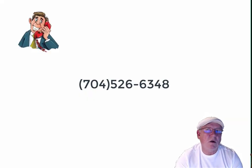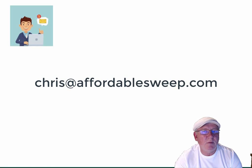If you have questions for me, give me a call at 704-526-6348. You can also email me at Chris@AffordableSweep.com.